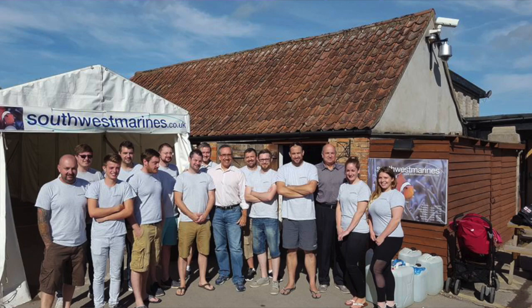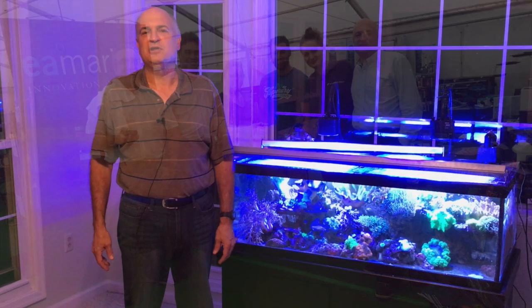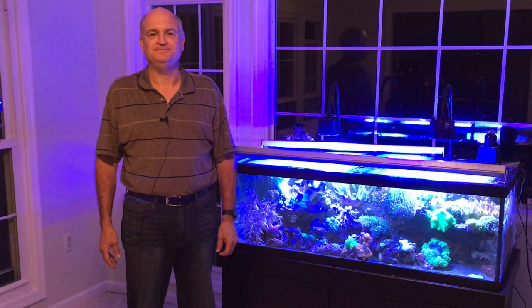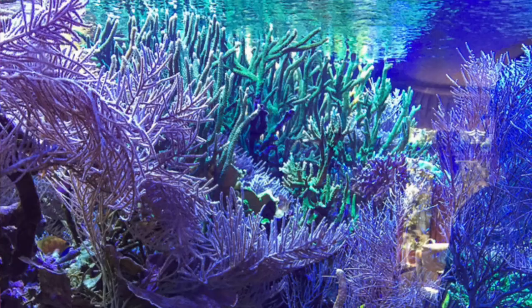The aquarium shop brought myself and Tony Vargas over to entertain and educate their customers, so we had a wonderful time. Everyone was as cordial as could be — it's a great place to visit. I'm going to be writing up a lot of articles about it. The one takeaway? We are better at coloring corals; they are better at growing corals. That'll all be written up on Reef Builders over the coming weeks.